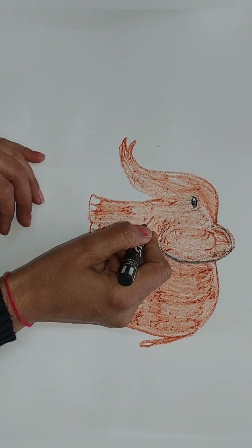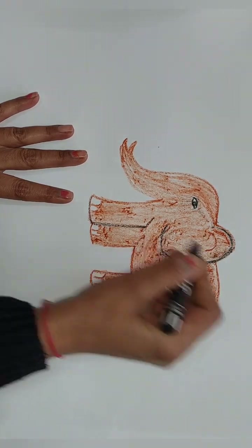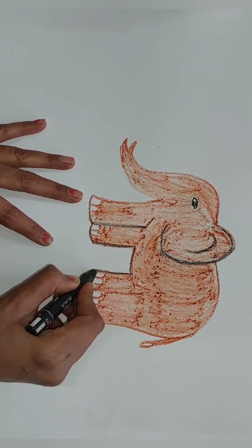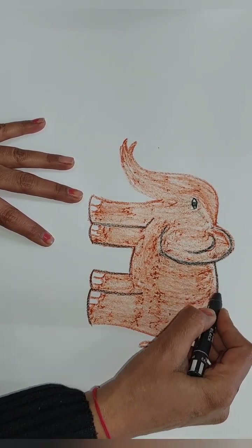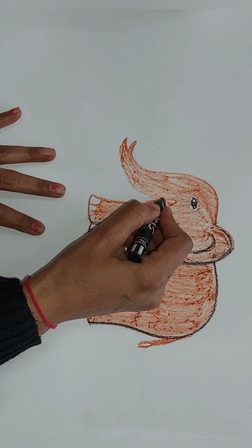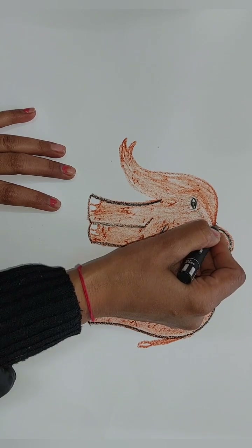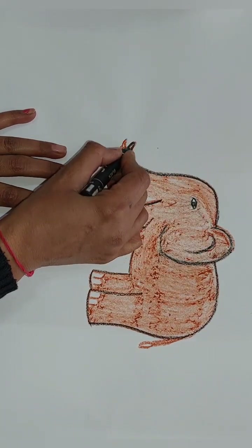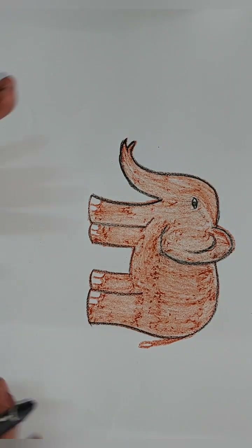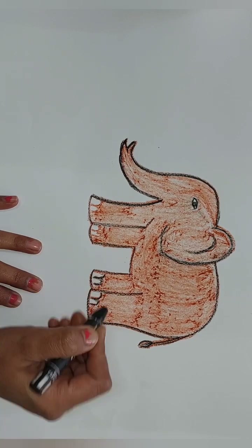Now you can outline like this — here, like this, and here. The reason I am using black color after coloring is because if we use black crayon before coloring the elephant, it will make it dirty because the black color will merge everywhere. So we have to use the same color first, then we use black color.